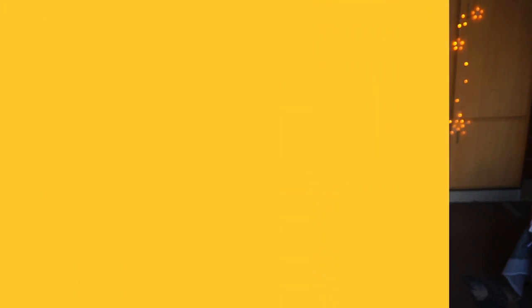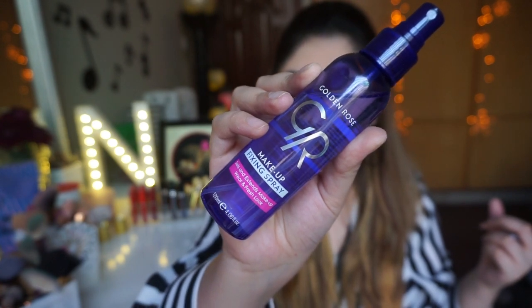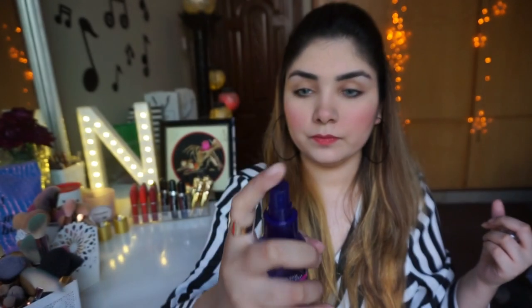The most important and last step is setting spray — foundation, blush, powders — everything jo hai aapke face pe achhe se melt ho jaye, us ke liye setting spray use karo. Mein Golden Rose ka setting spray use kar rahi hoon aur unki website pe sale bhi chal rahi hai, toh do check it out. I hope ke aapko yeh video pasand aayi hogi — agar pasand aayi ho toh like, subscribe aur share karein. See you in my next video, till then take care!